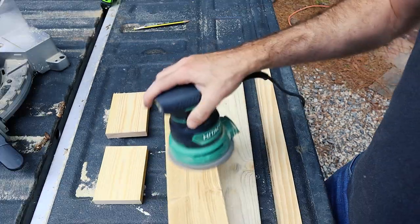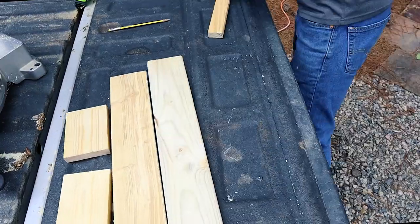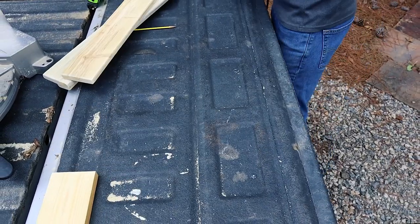Do a quick sanding. I usually start sanding with 80 grit sandpaper and then move my way up to 120 or even 220, just to get a really fine finish on here.